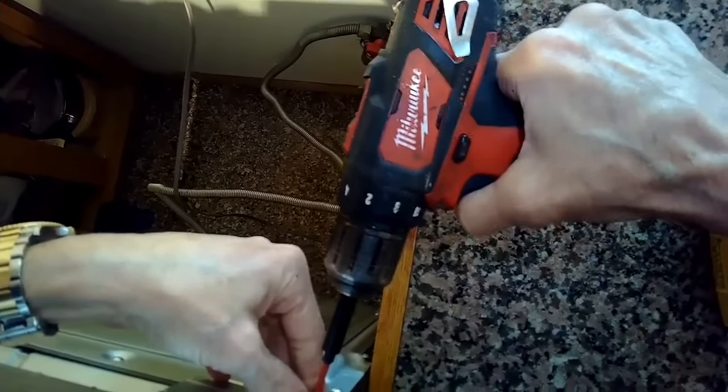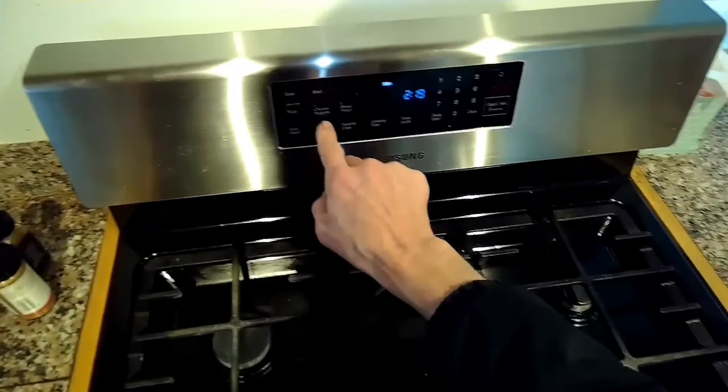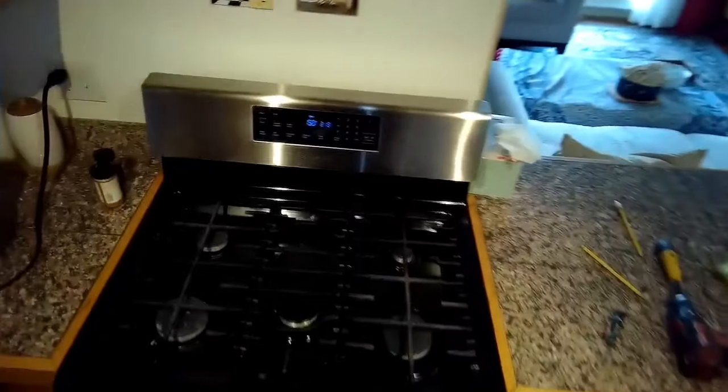On this oven we had three buttons that worked and ten that didn't work. We're going to push it back into position, get it plugged back in, and give it a try. There we go — that's a responsive touchpad. So that did work.